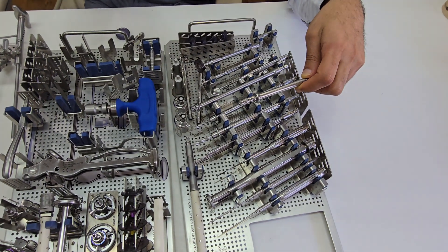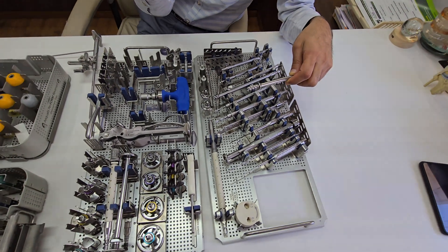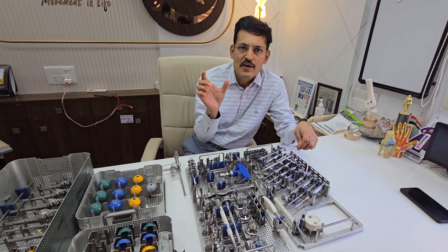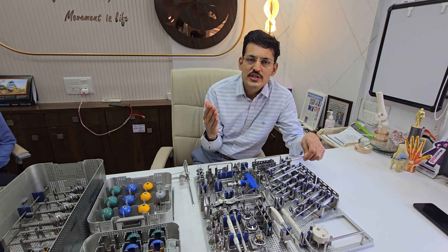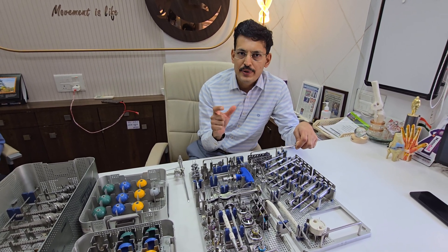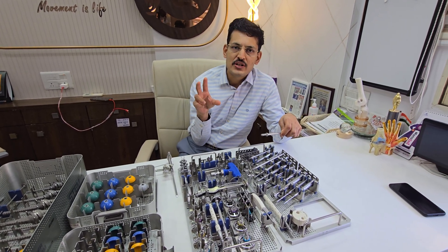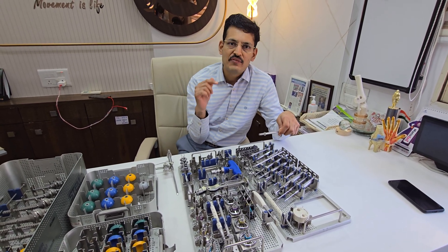Once through with that, you have the option of putting screws on the superior and inferior side — these are locking variable angle screws. On the anterior and posterior side you have simple compression screws. At least two screws are mandatory. If using a lateralizing option, it is recommended to use a screw more than 26 millimeters to ensure a very good purchase on the glenoid, as there are significant wear and tear forces.